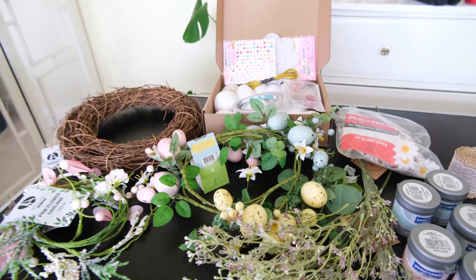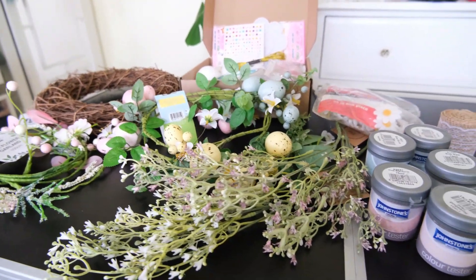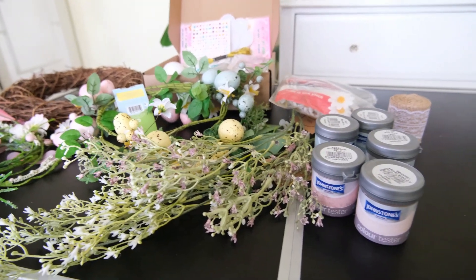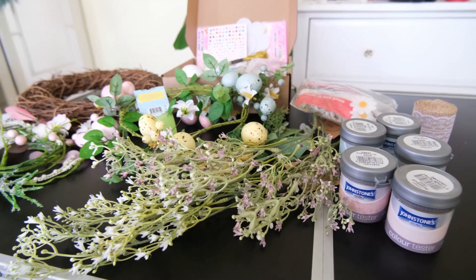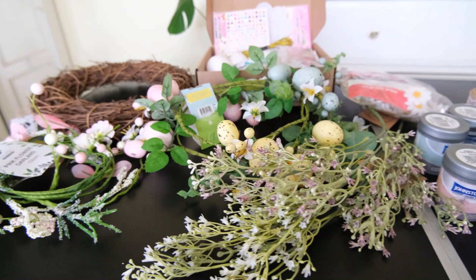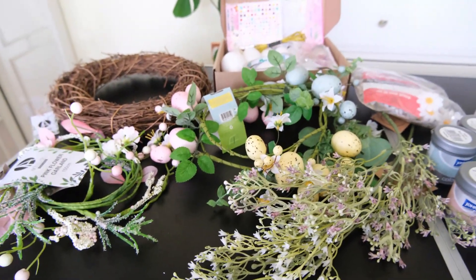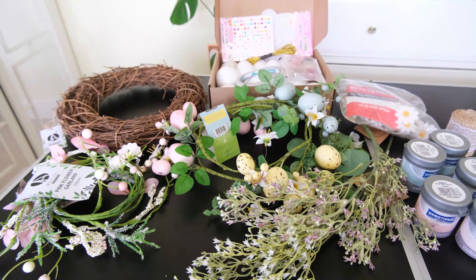To make the wreath you are going to need a variety of different items. I am using a grapevine wreath base from The Range, as well as a few different garlands, faux flowers, and some polystyrene Easter eggs that I am going to decorate myself. You can always buy these pre-decorated but I want to add a little bit more DIY, and we're going to decorate up the polystyrene eggs for the wreath.